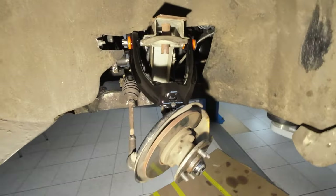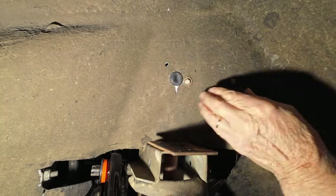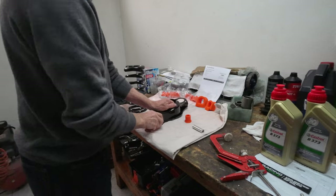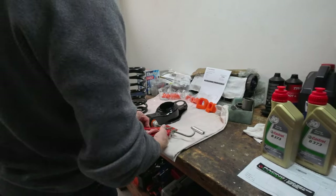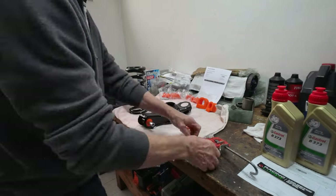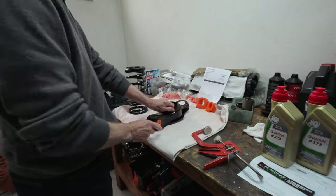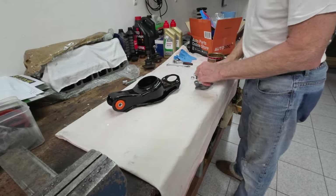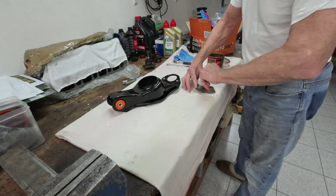And that's the top arm on. A rubber cap is fitted to cover the new access hole for the spring compressor tool. Dad then fits the final bushes for the bottom suspension arm.